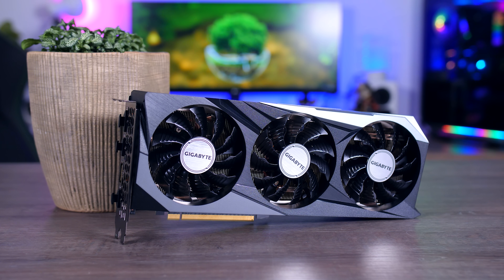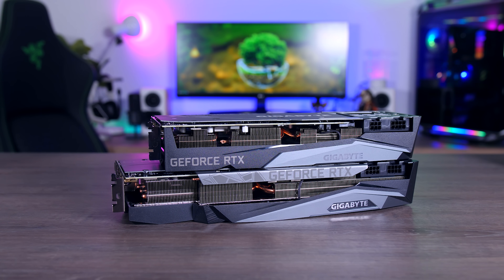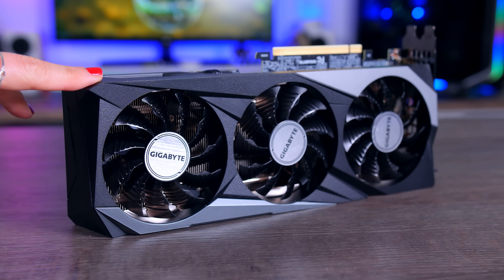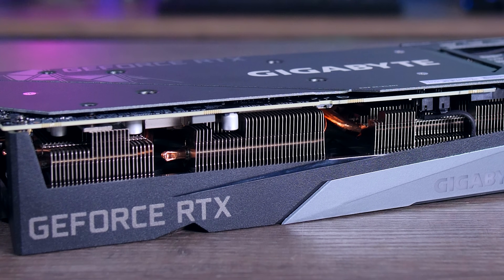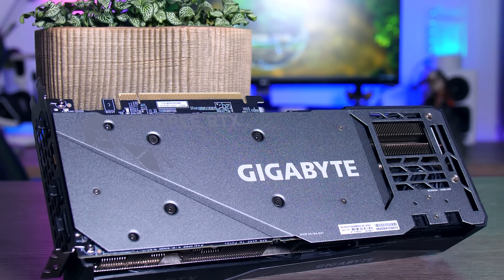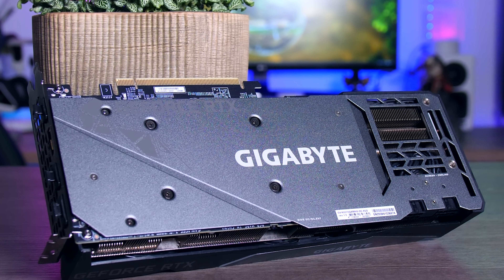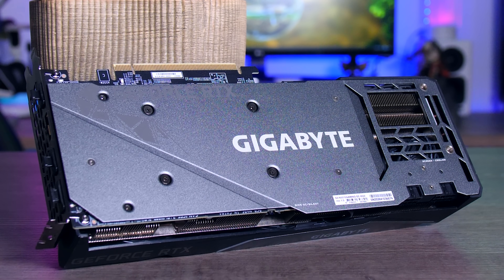Gigabyte's Gaming OC is a little bit larger, being 29 centimeters long and two and a half slots thick, but it's not as large as their 3080 Gaming OC, meaning it will still fit a lot of mid-sized cases. You do get a bit of a bigger heatsink than on the FE and the shroud is plastic, but the back plate is made of metal. The design is quite simple but I think the color scheme will match well with most other components.